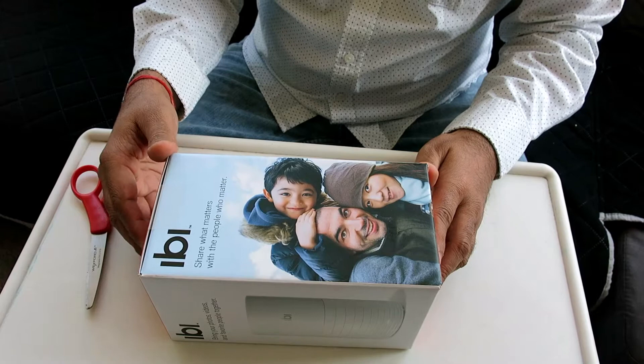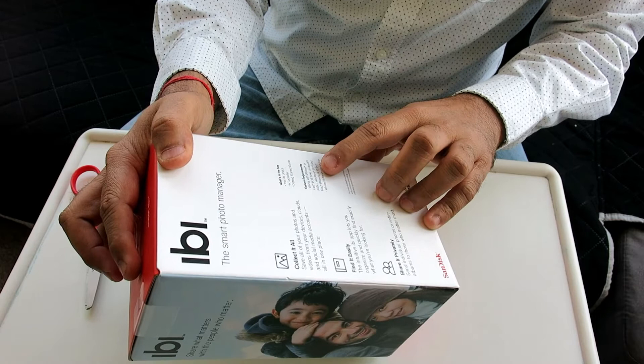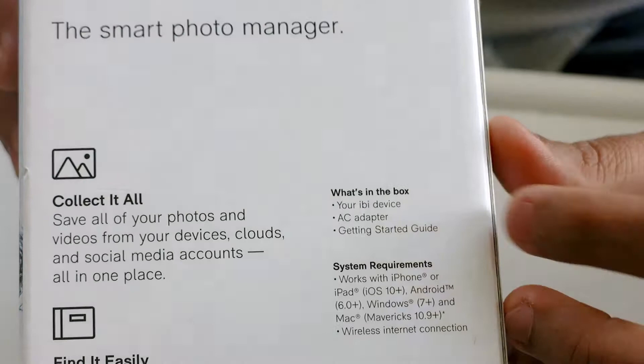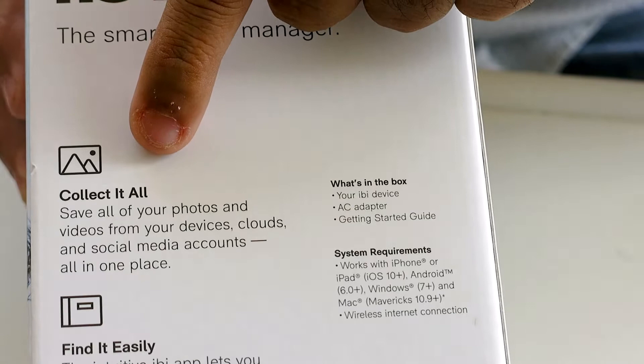It works with OneDrive, Dropbox, and other services. The box says this works with iPhone, iPad, Android 6.0, Windows 7 plus, and MacBook — so it works with pretty much every system. The box includes the EB device, the AC adapter, and probably a starter guide.